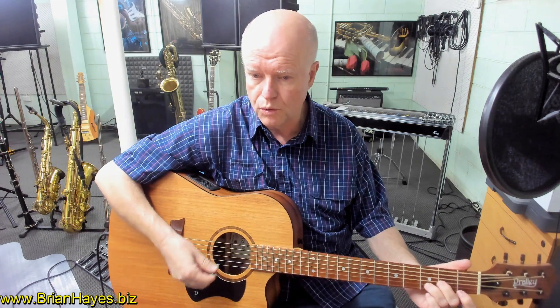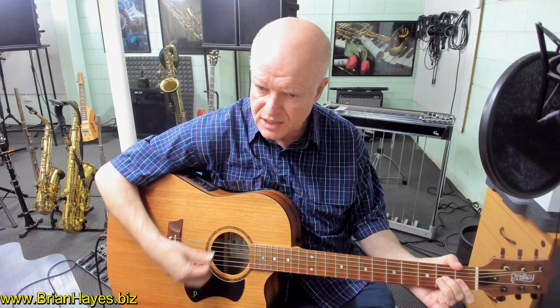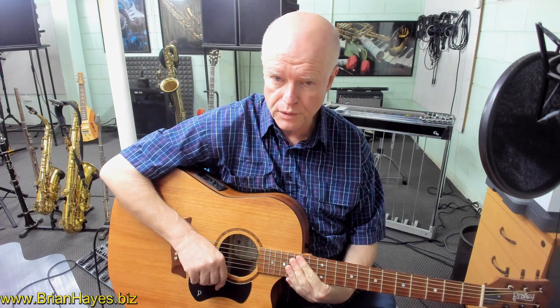So here's the four chords: D minor, D minor major seventh, D minor seventh, D minor sixth. Another cool chord progression for the guitar.